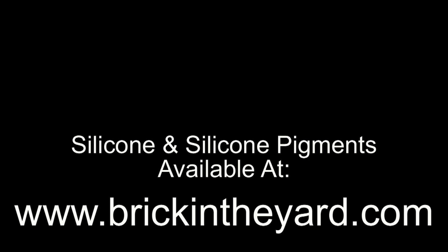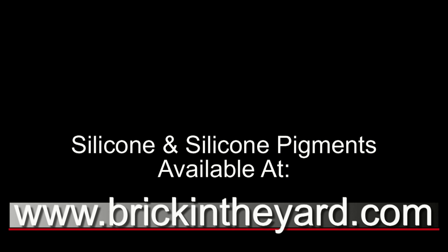All of our products are available on our website at brickintheyard.com. In addition to the product links, I'll also put a link to our video library. If you made it this far, be sure to like and subscribe, click the bell icon so you get notified when there's new content, and feel free to ask a question in the comments. Thanks for watching and supporting our channel.